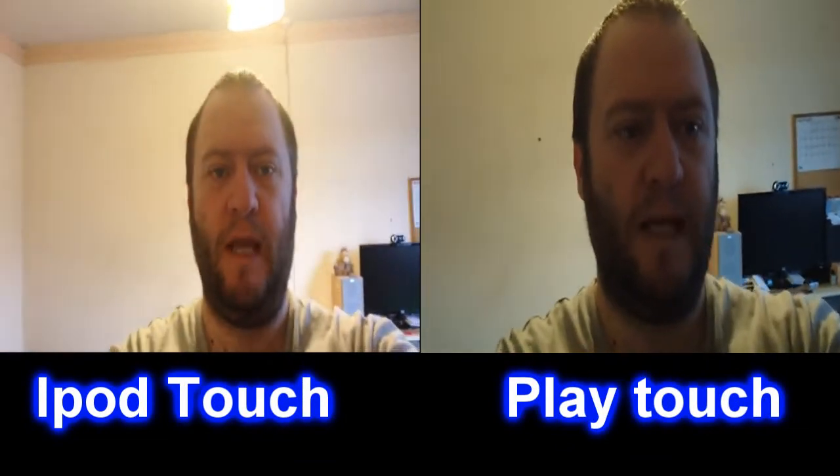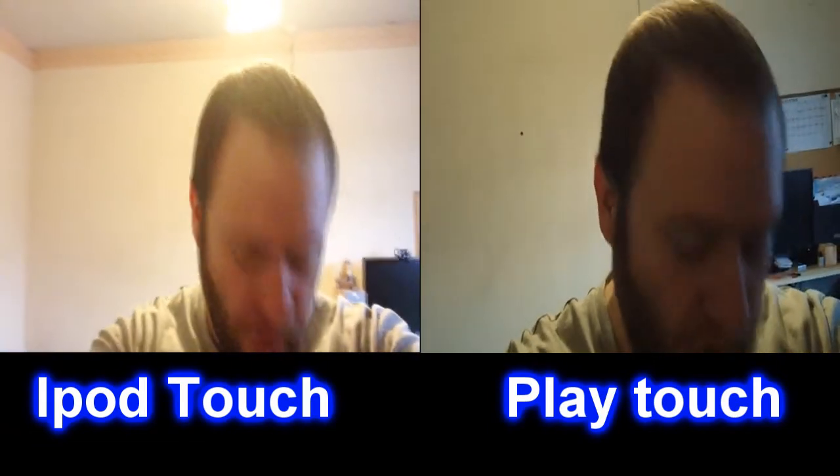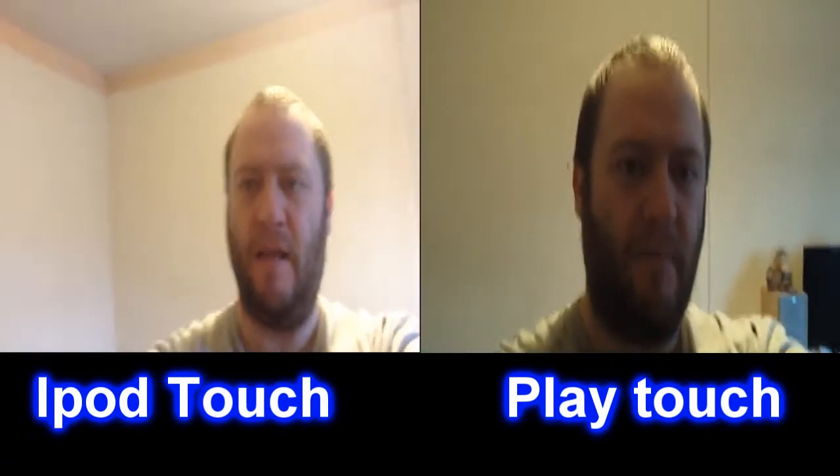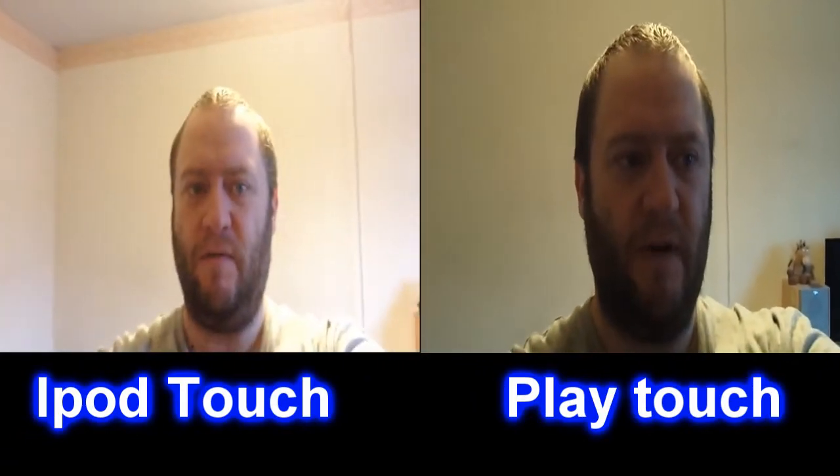The problem I've got is that I am using the Play Touch but I've got to use it hooked up to the mains, and I've got to use a mirror to see what I'm recording. I could try moving around but you might lose my head. The battery was low because I haven't used it for ages, so I've had to hook it up to the mains.